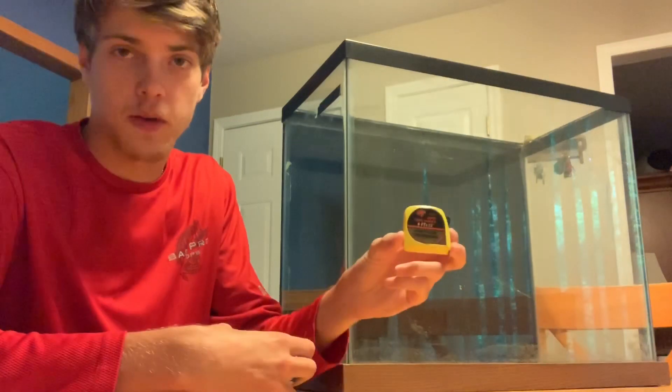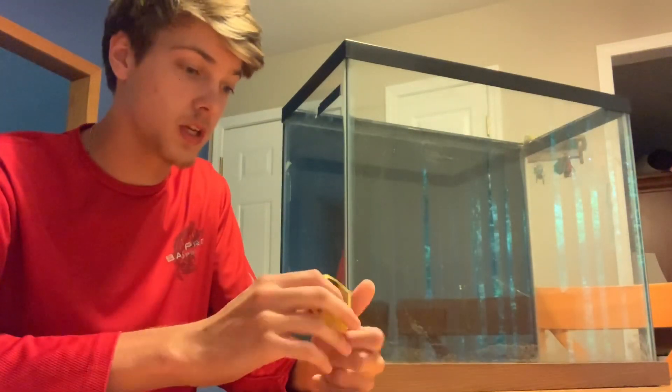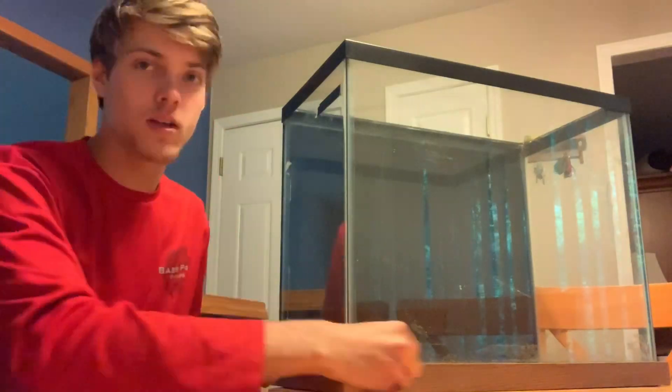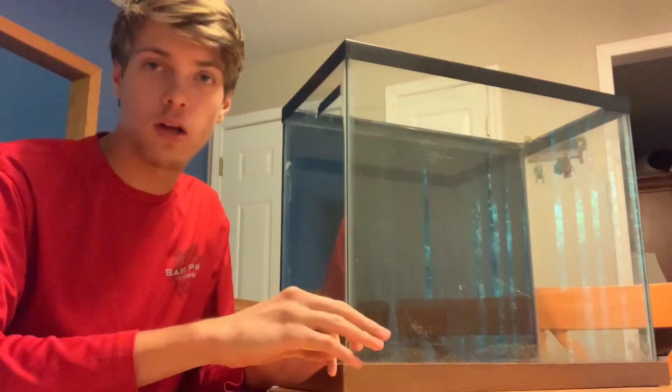All you need are a tape measure or a measuring device and a calculator — or just be really good at math. What we're going to do is measure the length, width, and height and multiply all of those.